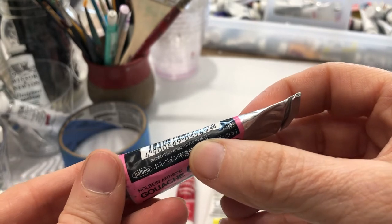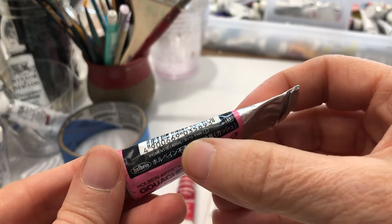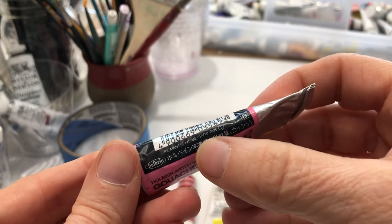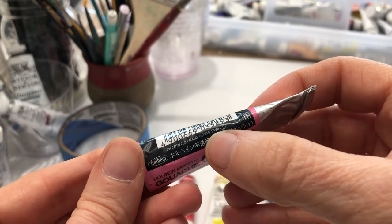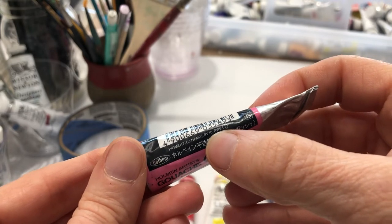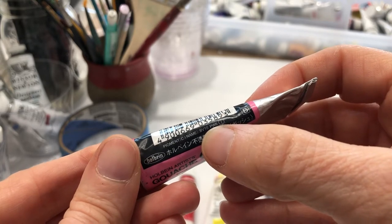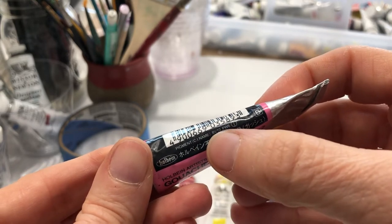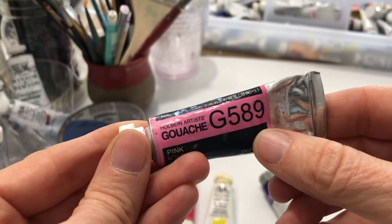This Holbein paint shows BV10 and PW6. PW6 is titanium white — you'll memorize that pretty quick. I don't know what BV10 is. Holbein has its own color chart online, so you'll have to look that up. Most pigments will begin with P — PR for pigment red — then whatever variation, followed by a number. BV is something different, so Holbein does have its own information online you can reference.